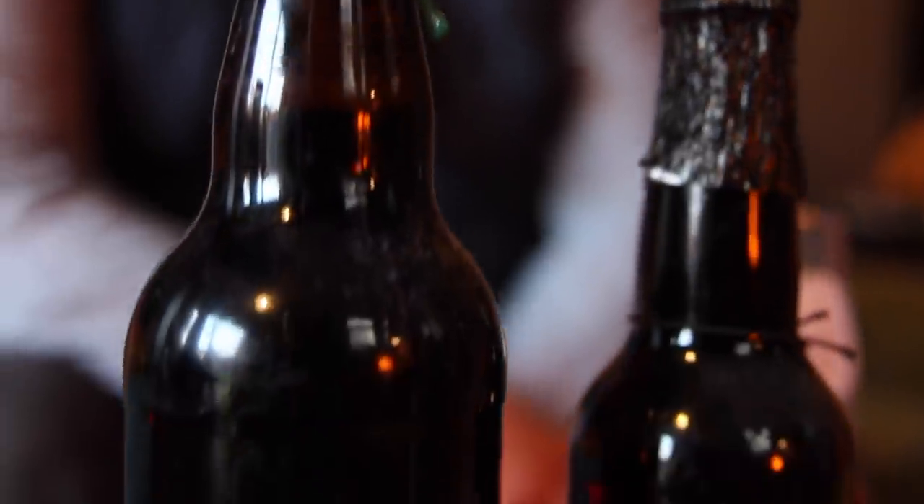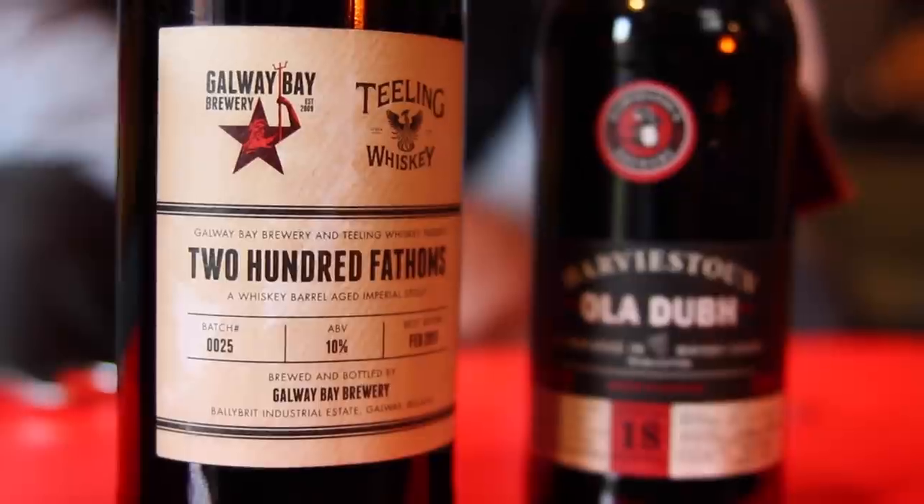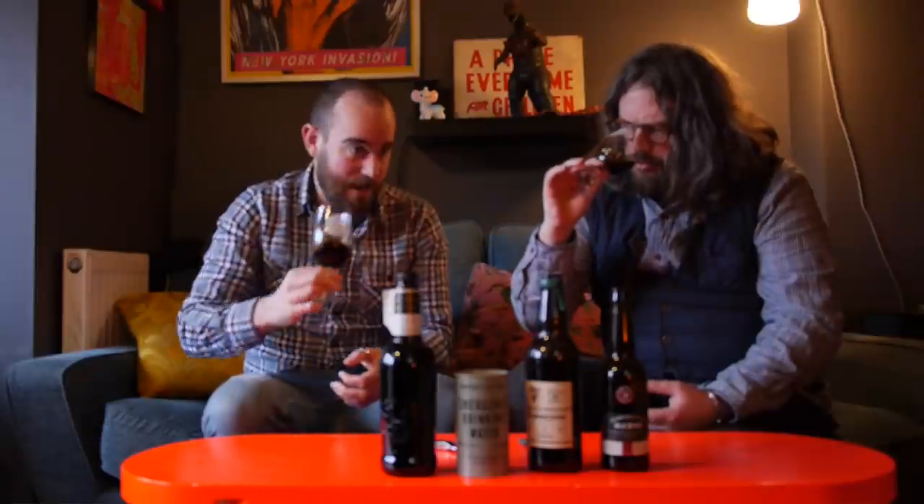Moving on to Ireland and Irish whiskey. This beer is called 200 Fathoms — we've actually done a video on it before, which you can see at the end of this video, where we talked about great Irish stouts that weren't Guinness. This beer is sensational — it's aged in Teeling whiskey barrels. Look at that head, it's chestnut. Again it's gingerbread, very spicy, a little bit oaky, and there's a slight note of lightness, a citrus zest, which is enhanced by oxidation in the barrel — that can bring out sherry or apple kind of notes.